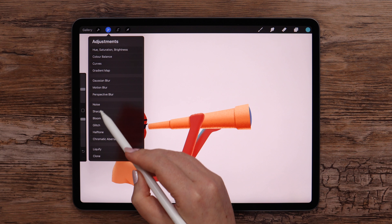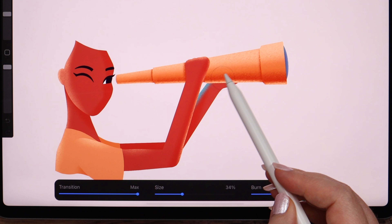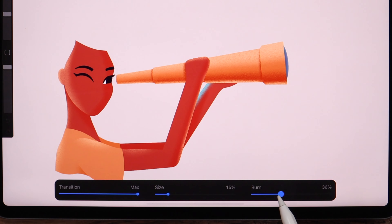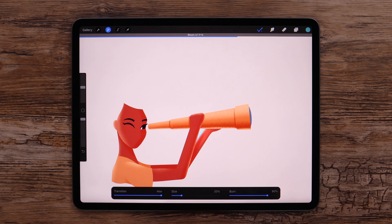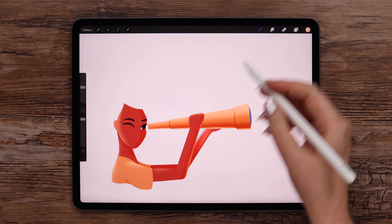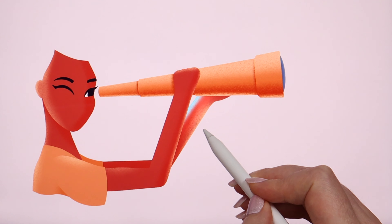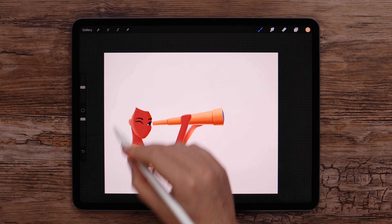Then I'll go to adjustments and select bloom in pencil mode. I will apply it on the blue area, slide to the right, and try different settings until I like the glow intensity. My final settings are bloom 70.8%, size 20%, and burn 60% — they can be different at your end, just stop when you feel it looks as you want. Now let's pick this color and apply it slightly on the opposite side of the arm. I like how it looks, so we can continue working on the rest of the drawing.